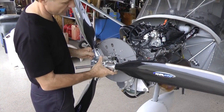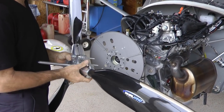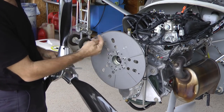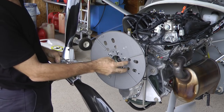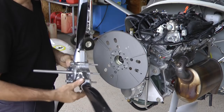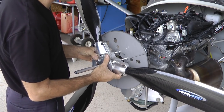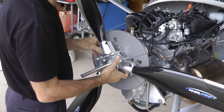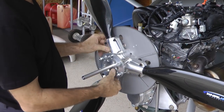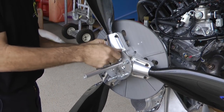We're going to install it. There's a spinner bulkhead here — make sure your blade orientation lines up with it. Usually there will be a little cutout for the blades to clear, or in this case holes in order to access the outer bolts. If there is such a feature on your spinner bulkhead, pay attention to that and install the propeller accordingly so that it lines up.